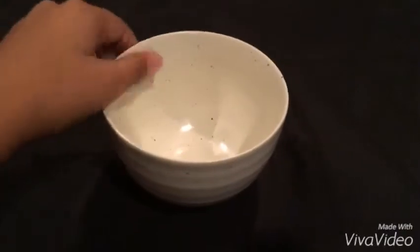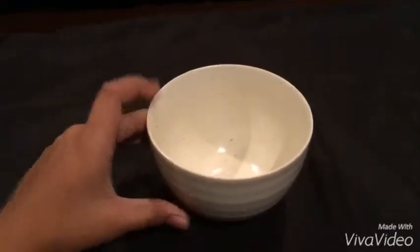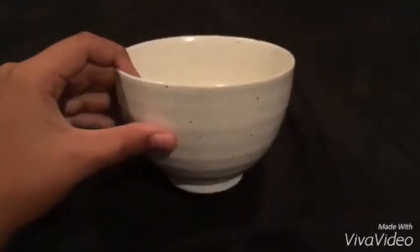On the white bowl, as you can see, it has little brown specks on it, which I think add more character to the bowl. I got mine large, but it also comes in small.